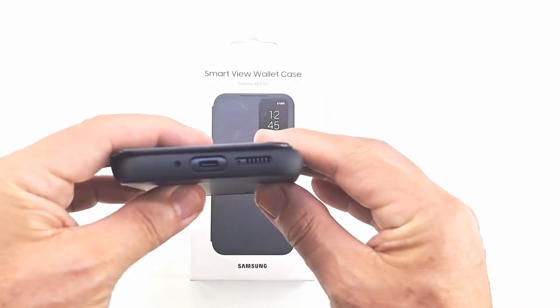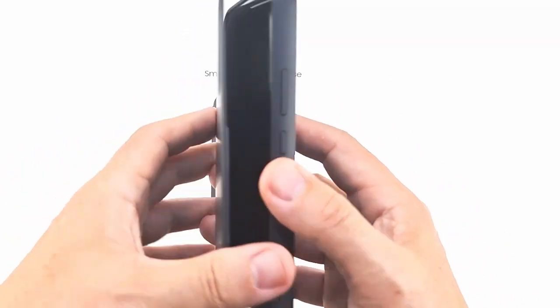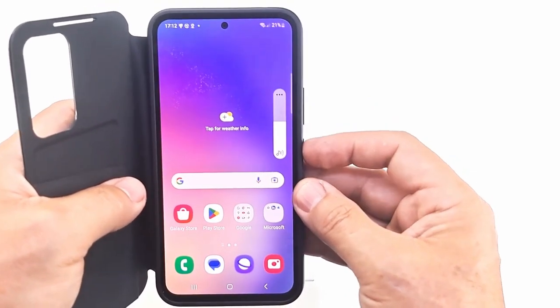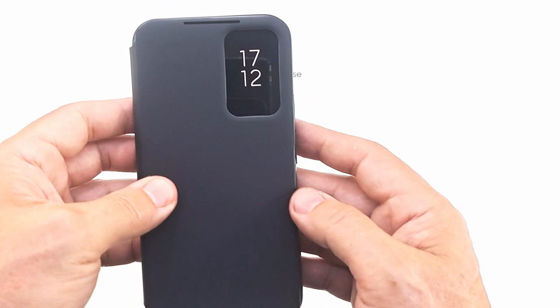The cover has an interactive window that allows displaying information and music management without opening the cover, automatic switching and turning off the screen by opening and closing the cover, and has an integrated storage compartment for business cards.